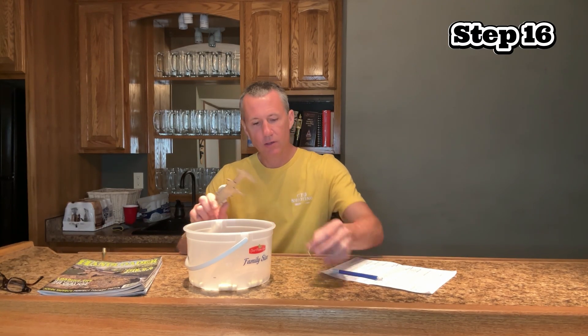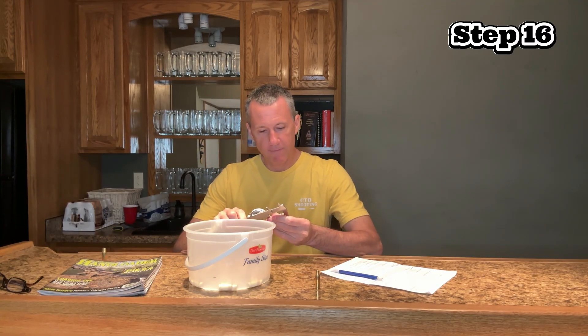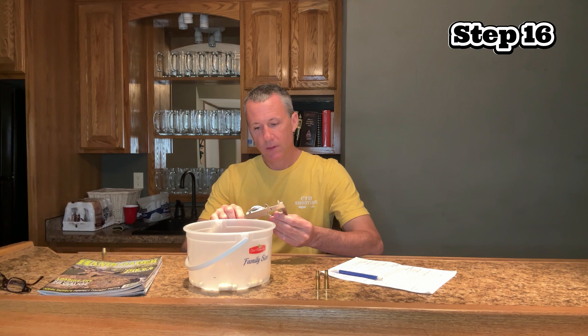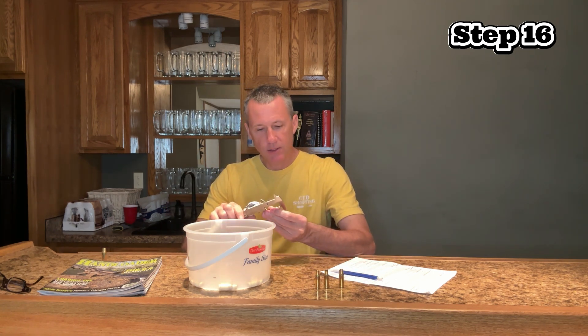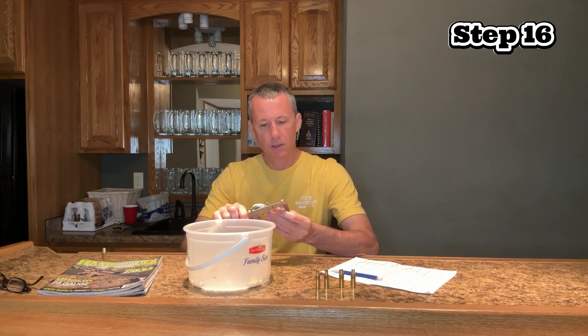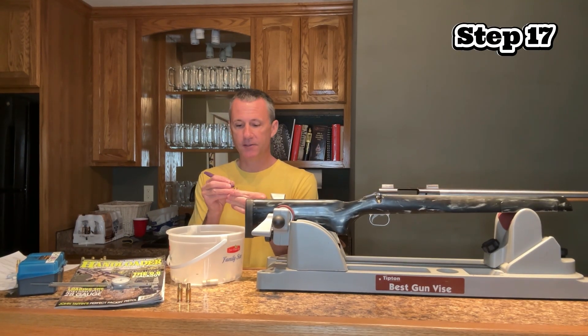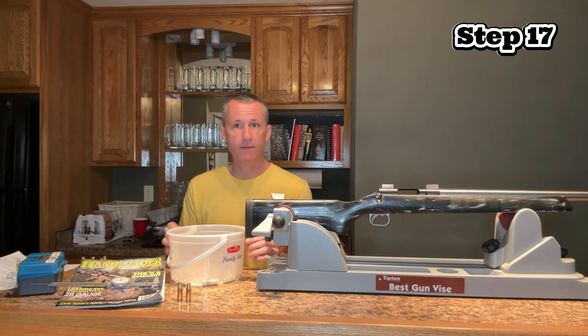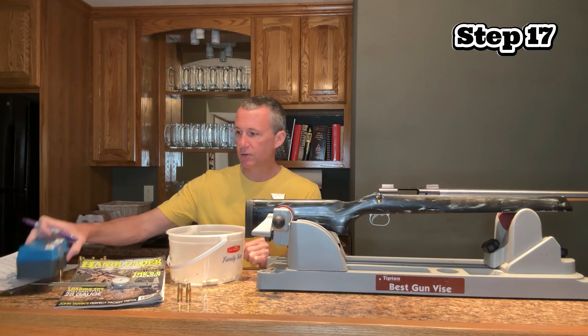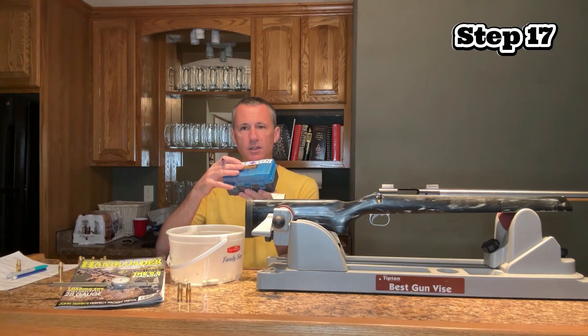In step 16, I want to measure the case length. At this step I'm not concerned with uniformity between cases, because when I fire form in phase 6 they're all going to change lengths anyway. I just want to make sure they are under the maximum value — my maximum is 1.520 for this brass, and these are all measuring around 1.517 to 1.518. If they were over, I'd have to trim, chamfer, and deburr. Step 17 — the last step in phase five — I give each case a color. This color identifies that this brass stays with this barrel. I'm running four different 30BR barrels and I have to keep them organized, so I do the same color on my barrel label and on my cartridge box — that way I know this brass goes in this box, which stays with this barrel.